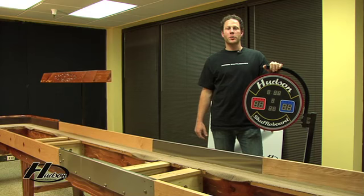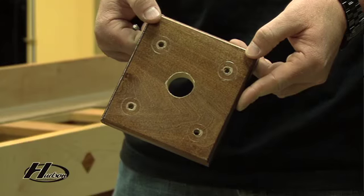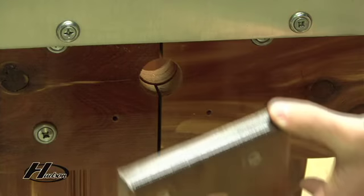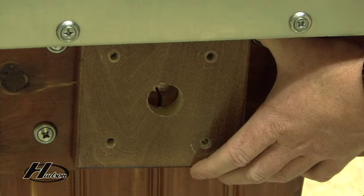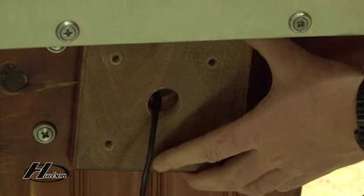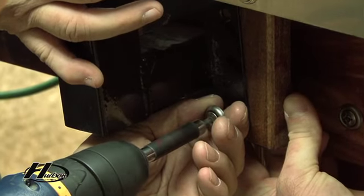If your shuffleboard comes with a scoreboard, now is the time to attach it. With every shuffleboard other than our Grand line, you have a wood block that will be your mount for the scoreboard. To assemble the scoreboard, put your wood block in place, take the electronic cable, and put it through the hole. Once you pass this cable through, bring your post up to the table and mount it.